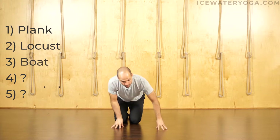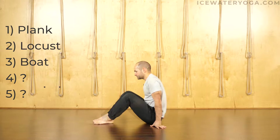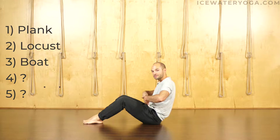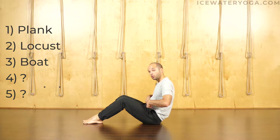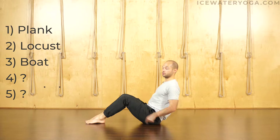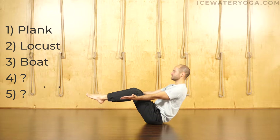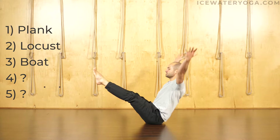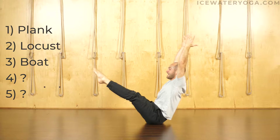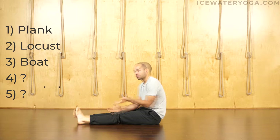I want to demonstrate where we get confused between working abs and working the psoas. Boat pose — a lot of times people get excited thinking it's ab work, but not completely. Whenever you do boat pose, most of the work is in the hip flexor, not as much in the core. To get into the pose, hands behind the knees, shoulders roll down, lean back — that's technically the pose. From here, resting just above the tailbone on the sacrum, lean back and let the legs come off the floor. You can take arms to the side, straighten the legs, or take arms overhead. You'll notice how much of this is actually in the psoas. Bicycles and seated leg raises are mostly psoas work too — a good thing to do, just know what you're doing.